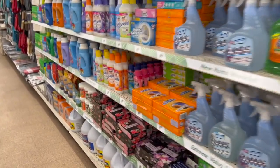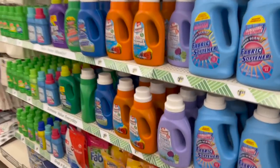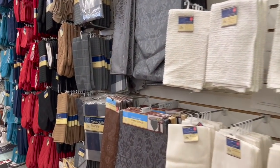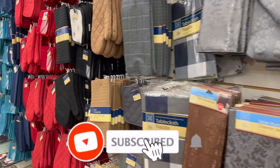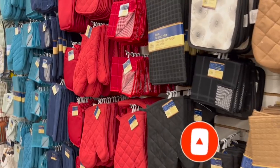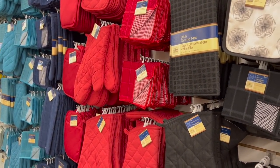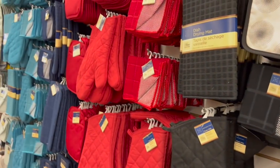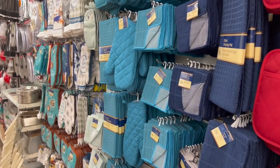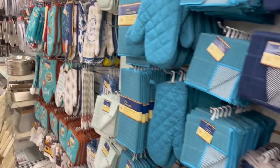That's everything new that I see at my local Dollar Tree! I hope you guys are having a fabulous, blessed day. Thank you so much for taking the time to watch my videos. If you like these videos, remember to like, subscribe, and hit the notification bell so you never miss an episode. Don't forget to enter the amazing giveaway going on right now, and check out the Dollar Tree haul video for another gift card giveaway — I'll link it at the end and pin it in the comments. Stay blessed!